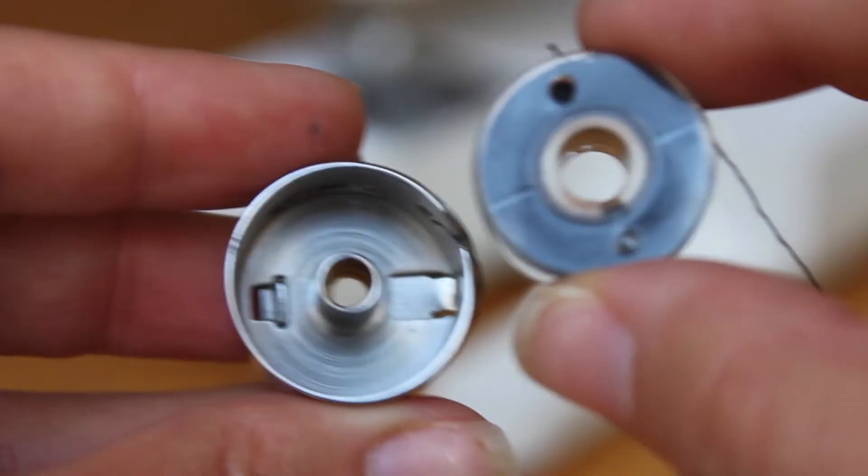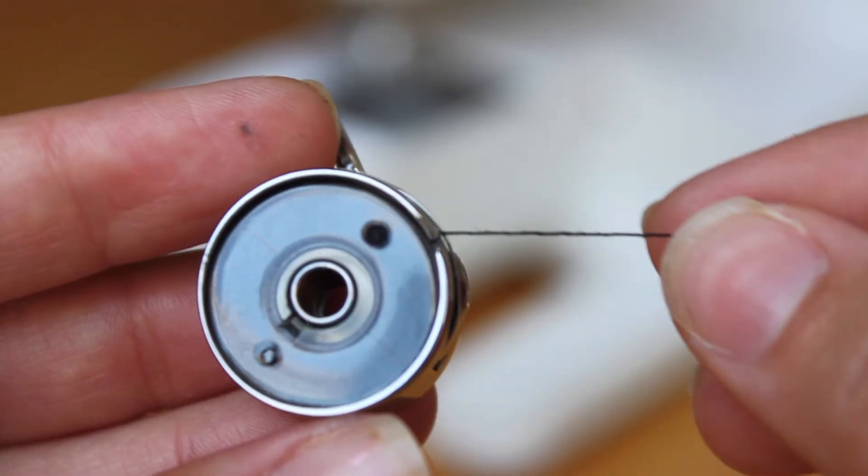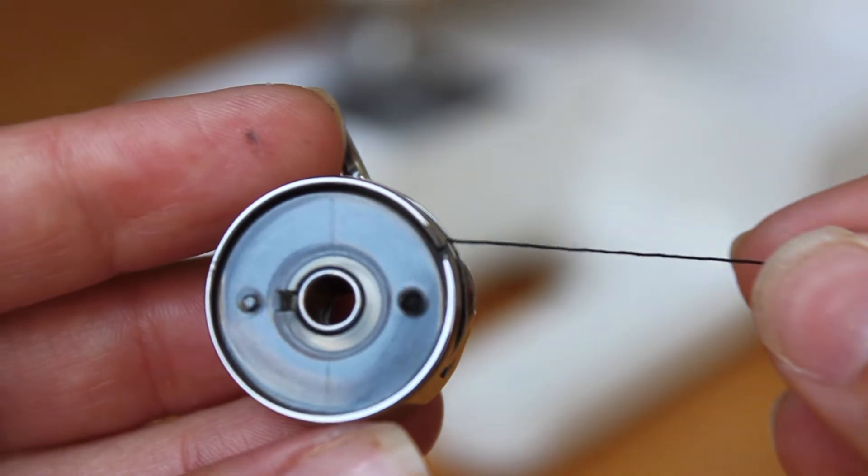Place the bobbin spool into the bobbin casing. I was taught to place the bobbin spool in the casing turning clockwise, but I know for some other machines the spool needs to be turning counterclockwise. If you're a little bit confused,